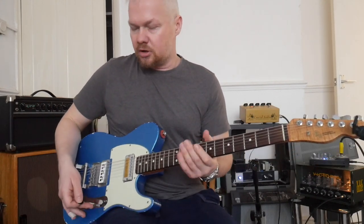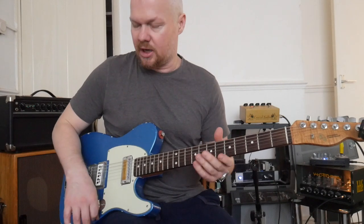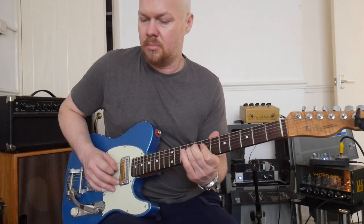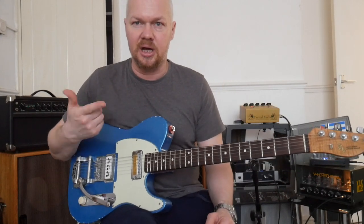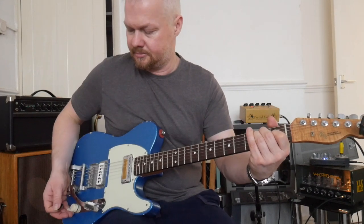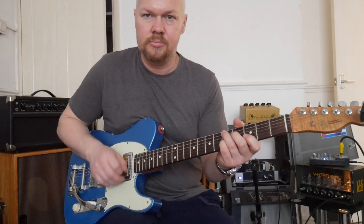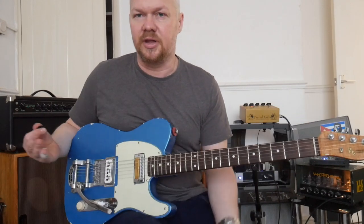I don't tend to really solo on the neck pickup. I really like to solo on the bridge pickup. I know some people love the creamy sound — the kind of Clapton thing — but for me I like to solo on the back pickup. That's kind of that Sun Studio real beautiful slapback: roll off a bit of the treble. That's my sort of vibe.